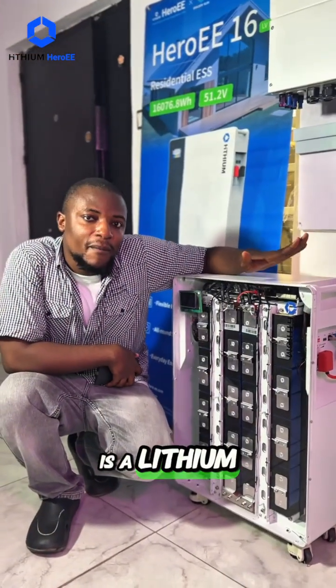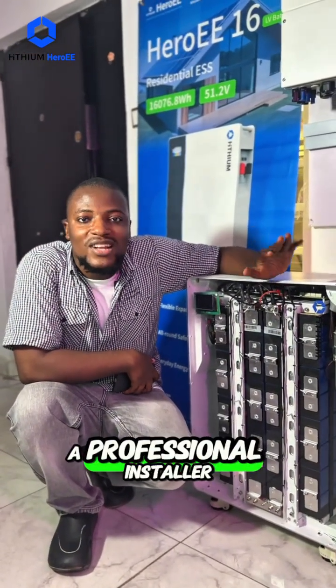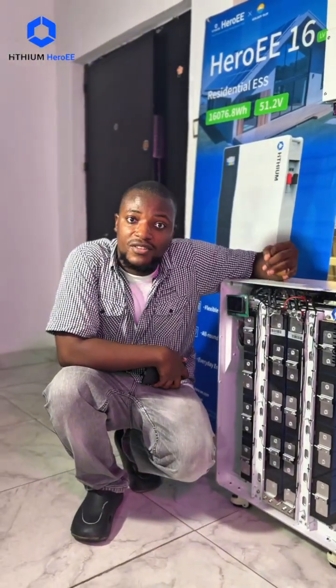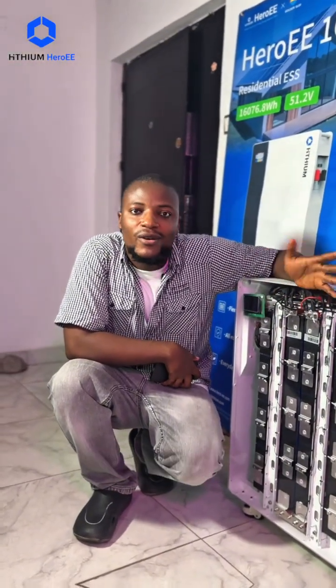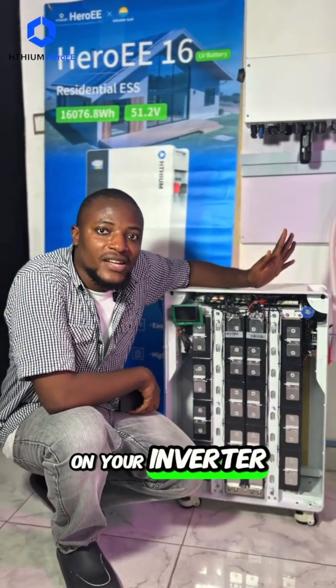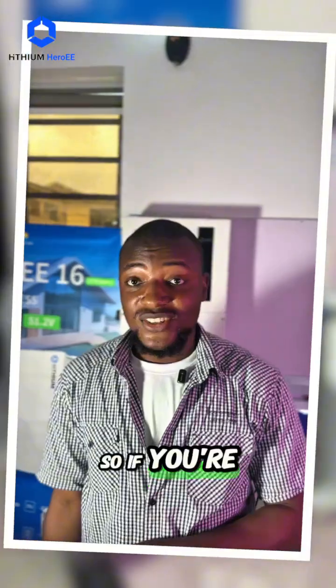There's also a 5-year warranty that comes with it. This is a lithium battery and you need a professional installer to install this in your home, office, restaurant, hotel, or anywhere. The number of solar panels you will need depends on your inverter specifications. If you're interested in getting one, send us a DM today.